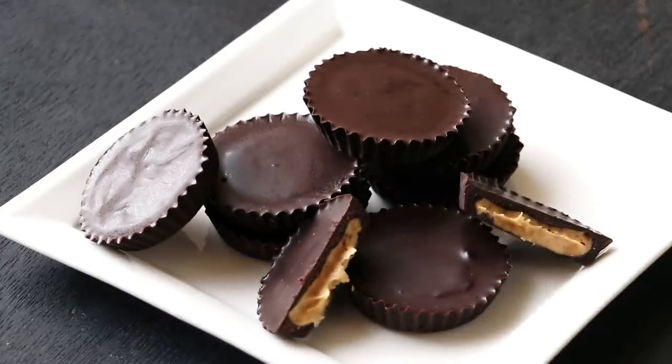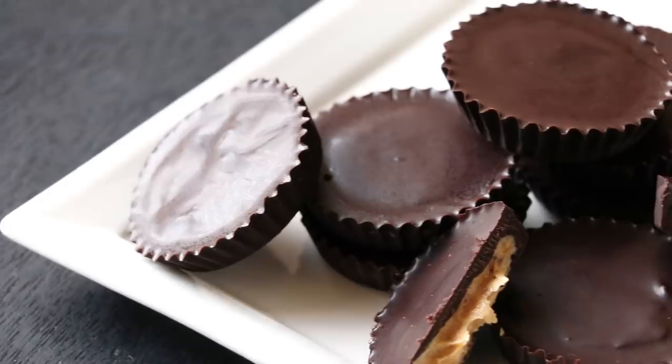In this video, we'll see how to make Reese's-like peanut butter cups at home. Let's get started.